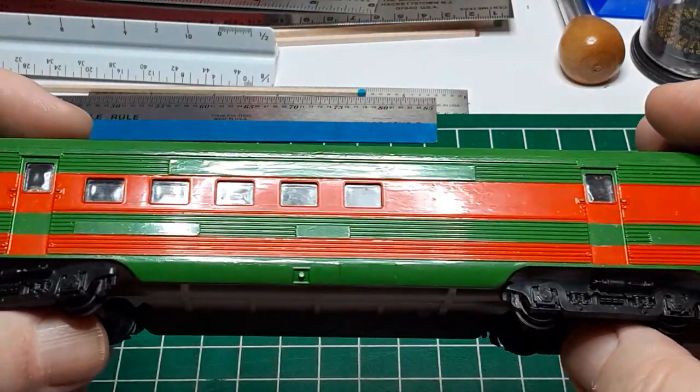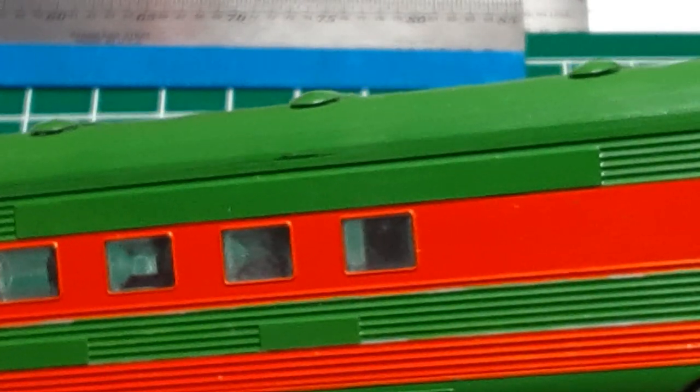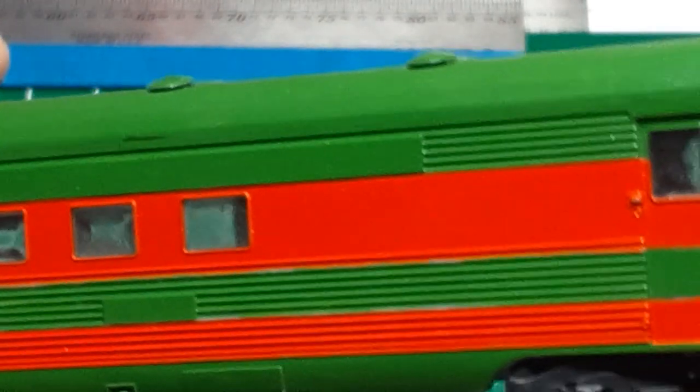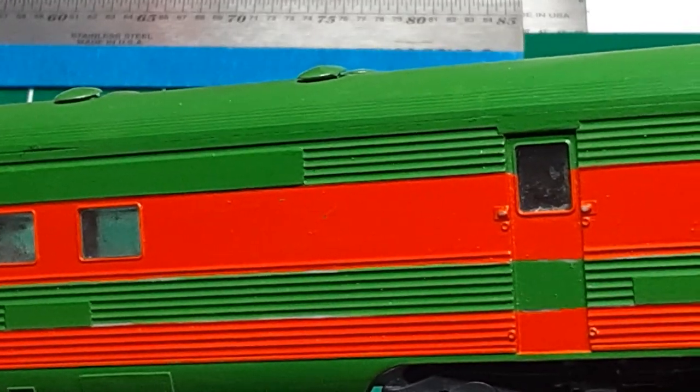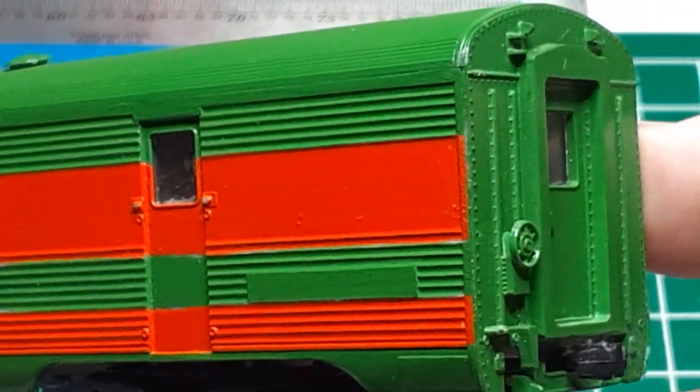Zooming in closer, we can see that the car is modeled to imitate more modern fluted steel sides. This is in keeping with the streamlined profile and ribbed roof. This car will look great when it has been repainted aluminum.